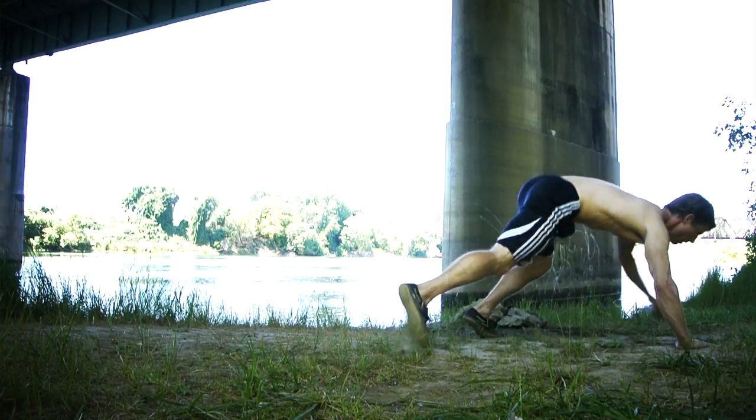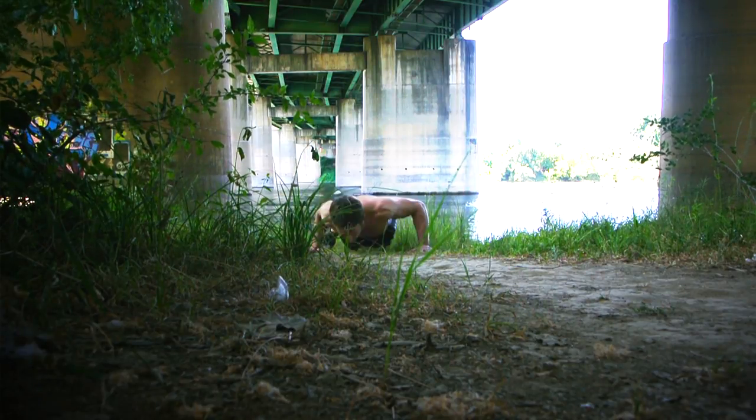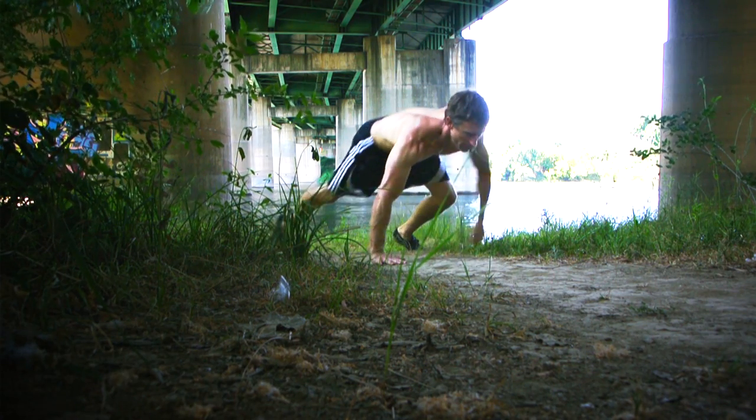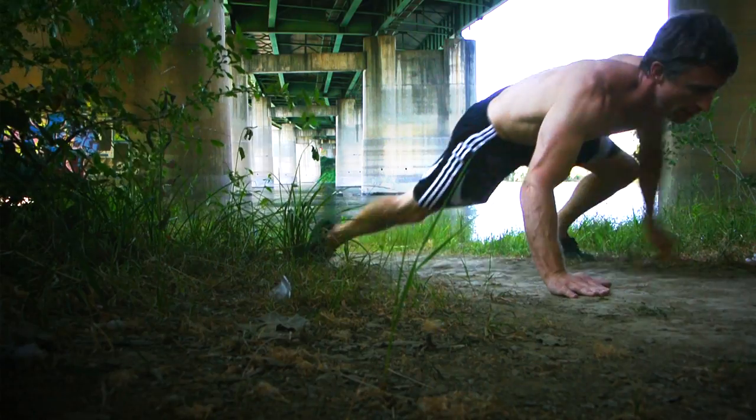This one takes a little bit of coordination and practice. You step, reach, step, reach. It's a step with the knee up to the elbow, then straighten that leg out. Strange sideways push-up afterwards. Step, reach, step, reach.